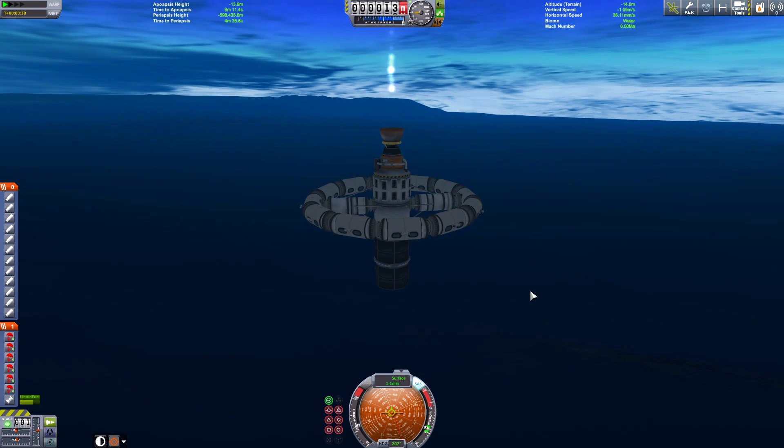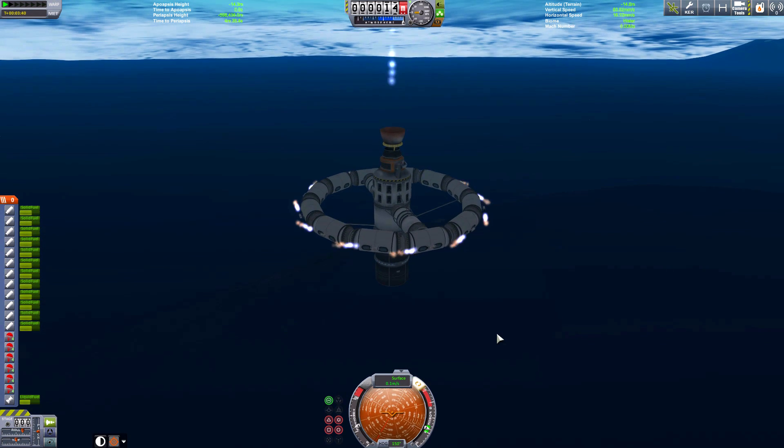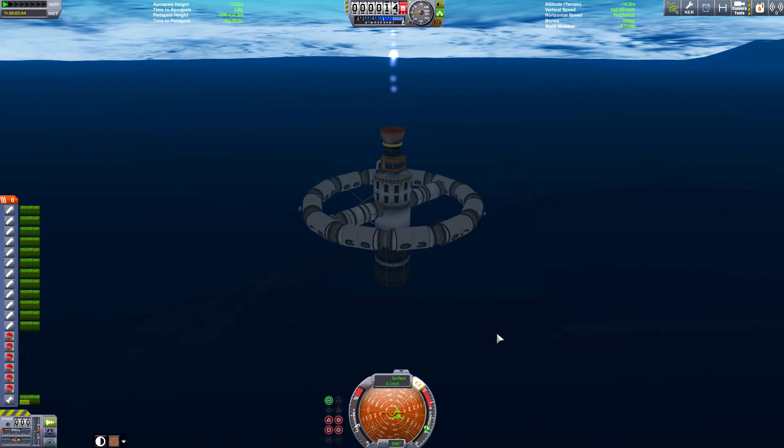We're going down again. I want to get this stable. Okay, I think that's good — I think this is the best we can do. Let's fire those engines. Damn it. Let's try something else.